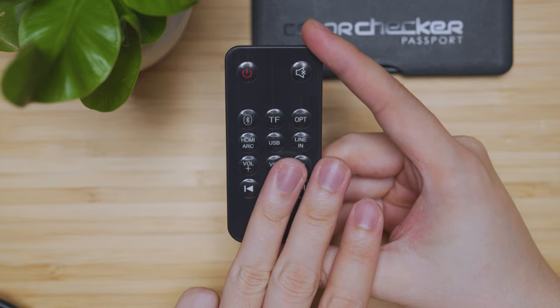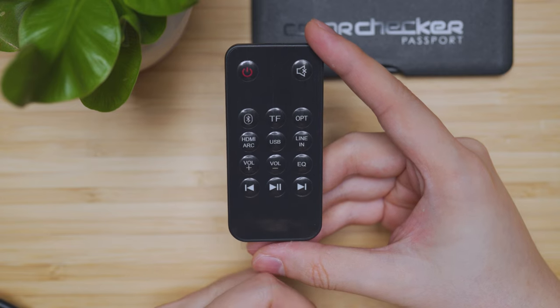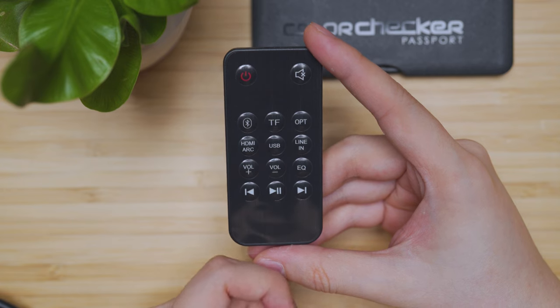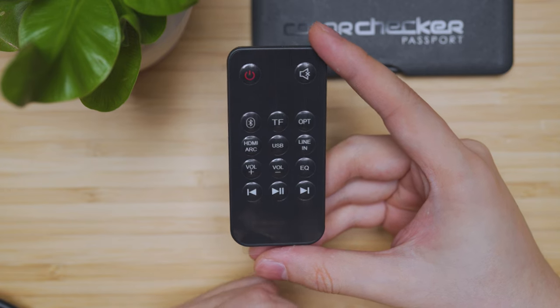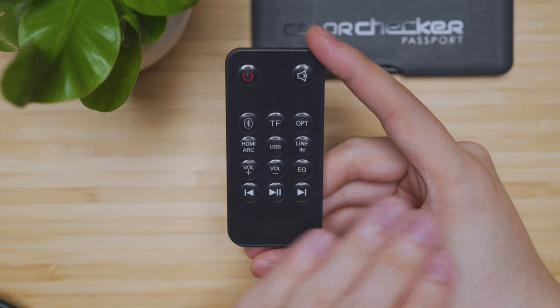The EQ has three settings. First is news mode, which focuses on mid-range or vocals-type boosting. Next is movie mode, which focuses on low frequency or bass boosting to have that cinematic experience as much as possible. Lastly, music mode is basically a flat profile.